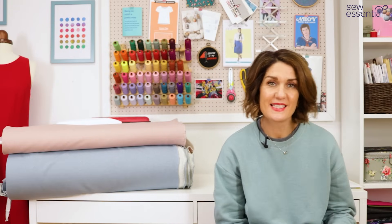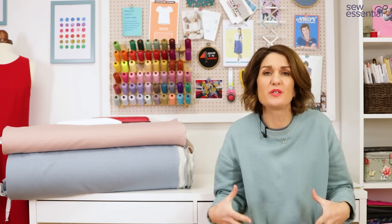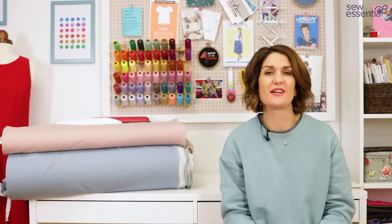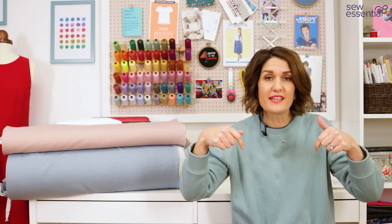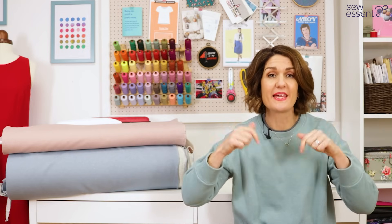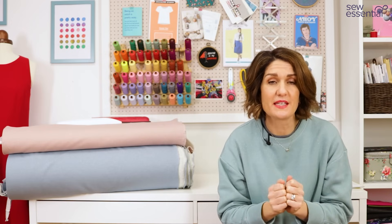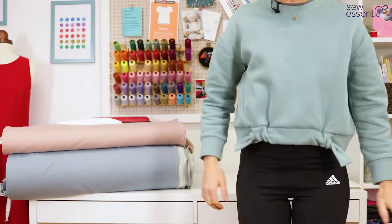Hi, I'm Lucy from Sew Essential and I'm here today to share my latest make with you — the Closet Core Mile End Sweatshirt in the most gorgeous sweatshirt fabric. I can't wait to tell you all about it. Everything is available on our website; I'm going to pop links below, and there will also be a link to our weekly newsletter so you can get a dose of sewing inspiration straight to your inbox.